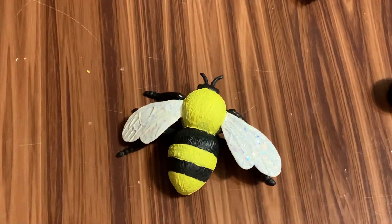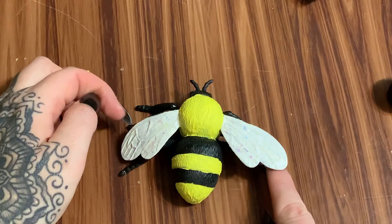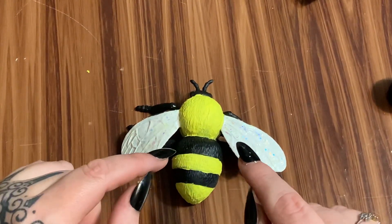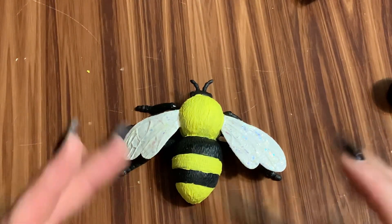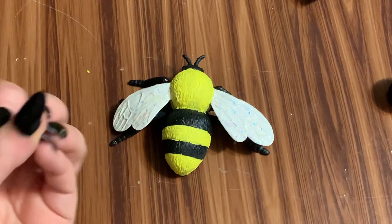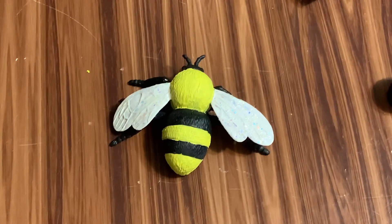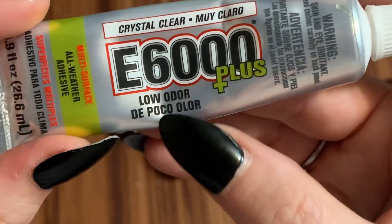How would you attach it to a wreath? The middle legs are hidden under the wings, so you can use some floral wire — wrap it around the center legs and then attach that to your wreath. If you're going to be gluing it onto something, I would not use hot glue because these are heavy — they're small but solid and dense. I would use E6000. The one I've been using is the multi-surface, low-odor version and I've really been enjoying it.